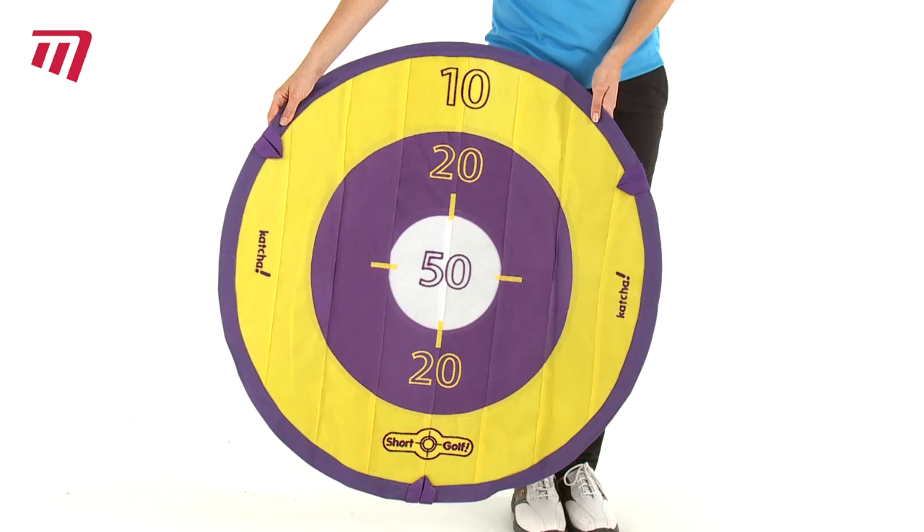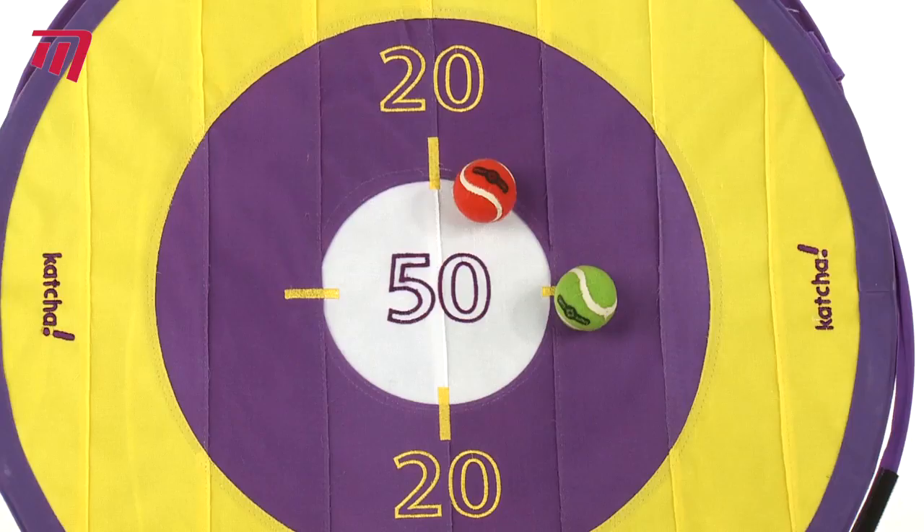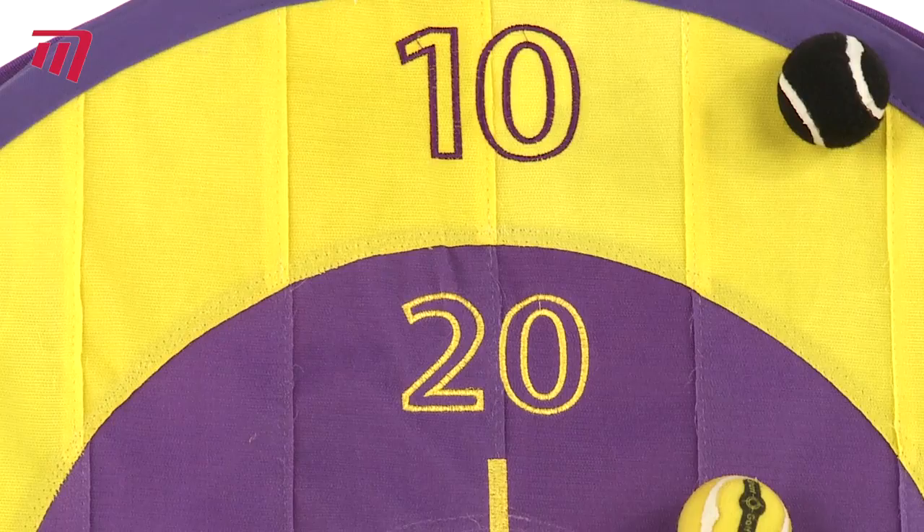The Short Golf Catcher Target is the ideal way to improve accuracy in your short golf game. Attaching simply to your Gotcha Target with Velcro backing and straps, its high visibility scoring zones make short golf practice easy and fun.